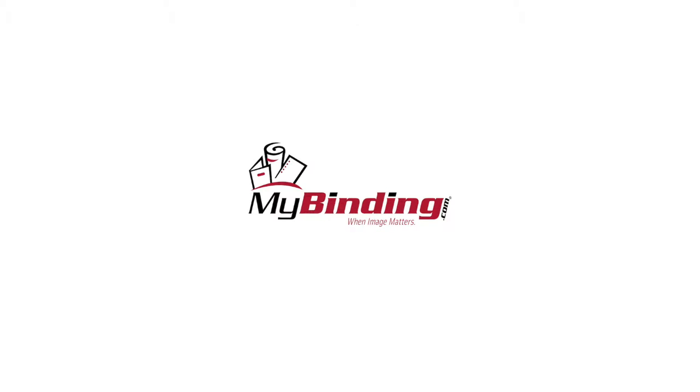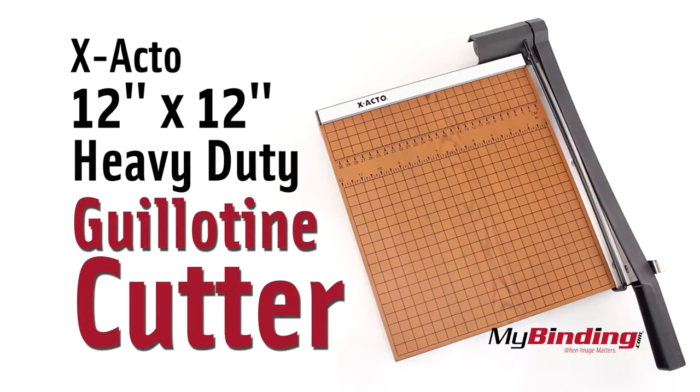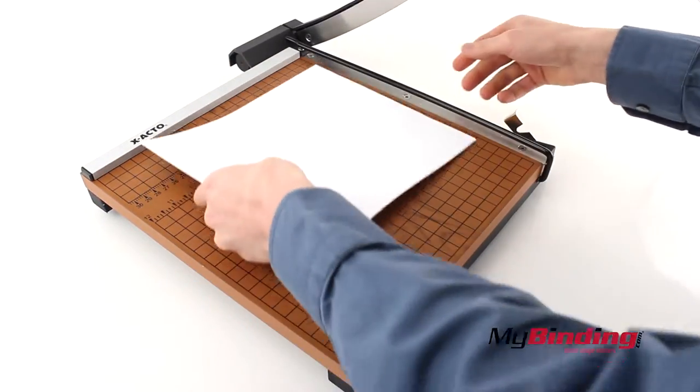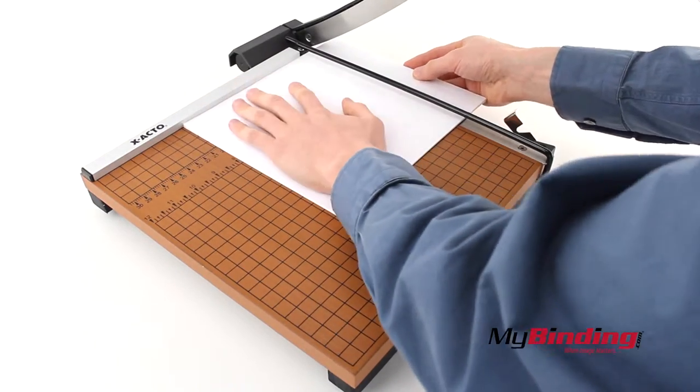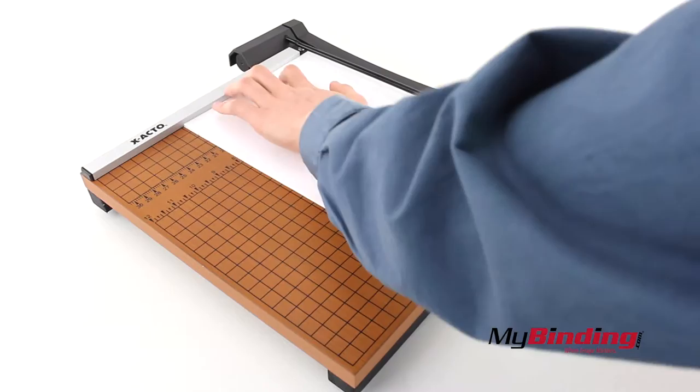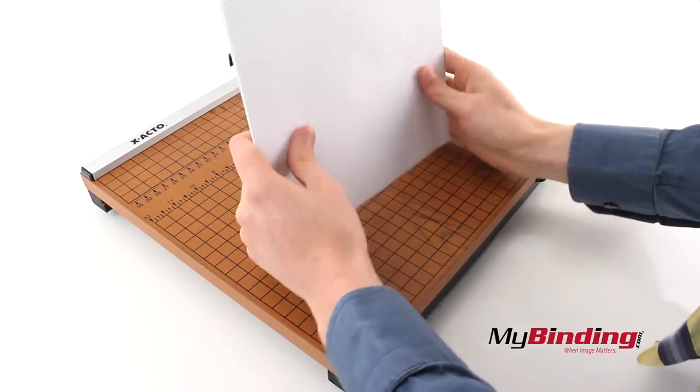Welcome to MyBinding.com. This is the X-Acto 12 x 12 inch heavy duty guillotine cutter. I'll start off by cutting the maximum amount of sheets with 12 pages. Slip it under, firmly brace the pages, and make the cut. For 12 sheets it makes a clean cut still, and it's not too difficult to make.